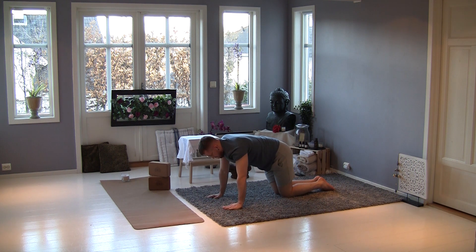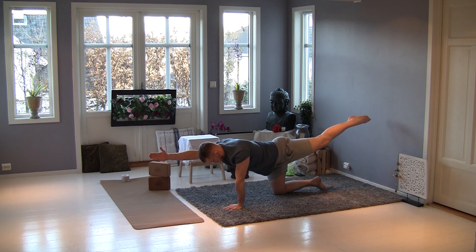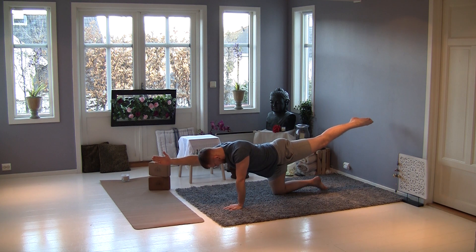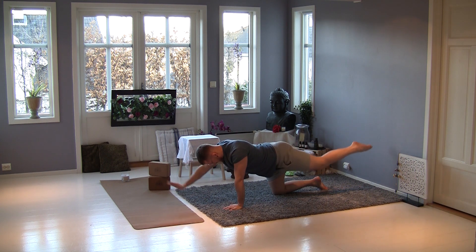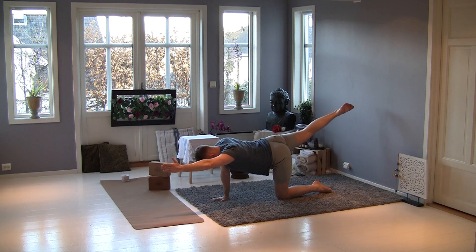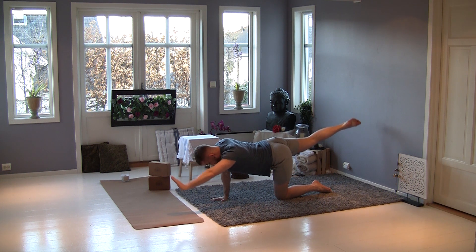Very good. Bend your knee — now you are in your posture. Stretch the left leg and the right arm, and try not to move. Push your left arm, keep your center, and you try to step and relax. Now your right leg and your left arm — keep your center, and relax. Very good.